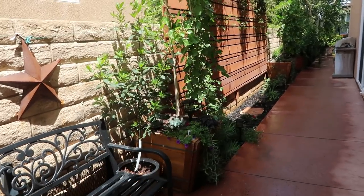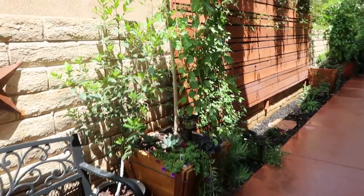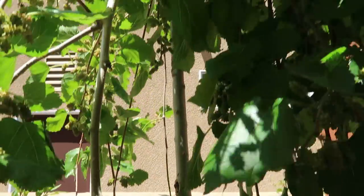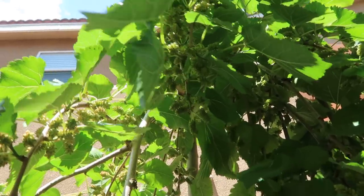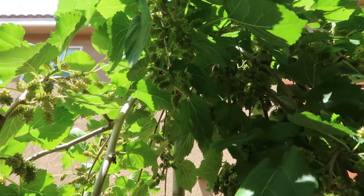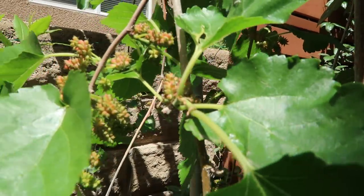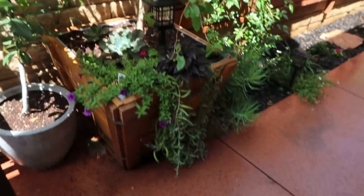One of my pride and joys that I recently up-potted into these humongous crates is my weeping mulberry. It is amazing — it has tons of food growing on it. Look at that — isn't that fabulous? Some of them are already getting a little bit of pink, so I am so excited to eat those.